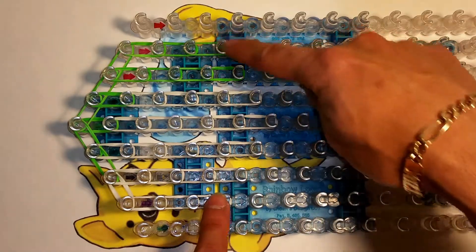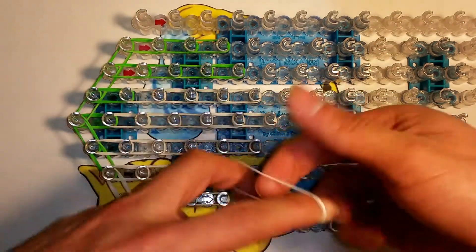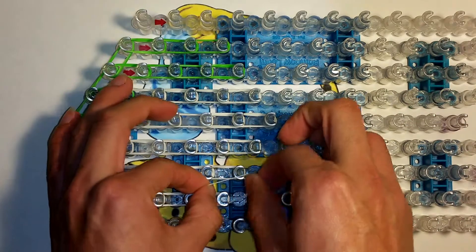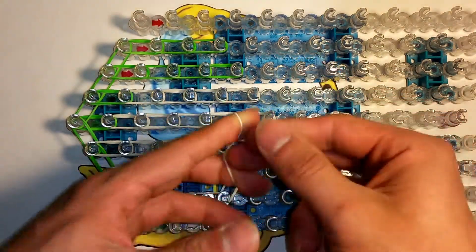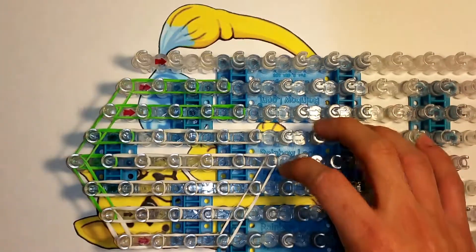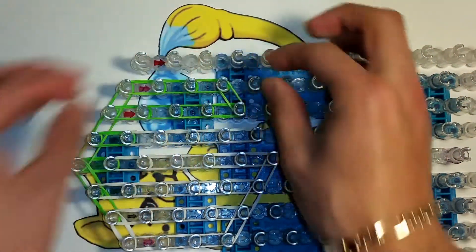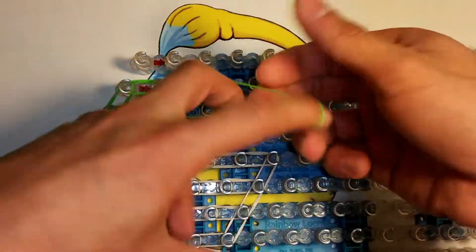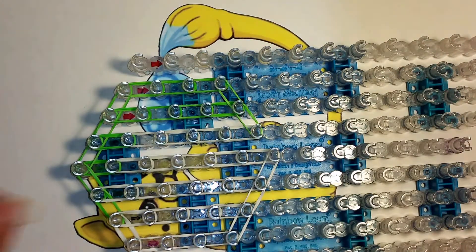Now this one is going to be four times in white with double bands — one, two, three, four. They should all be going in this direction. Now we're going to close it up, starting right here. Grab one white one, cap it. Start from this edge going toward the middle — again one white, cap it, right there. Now this direction — grab one green one, cap it, another green one, cap that one, and another white one, cap that one.